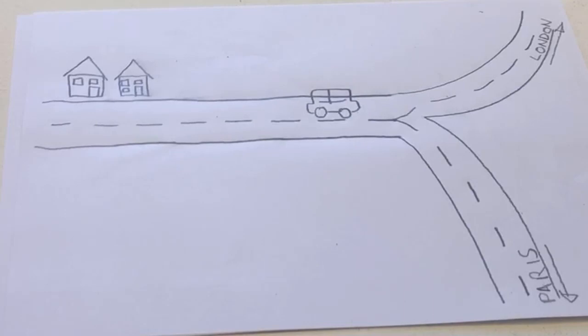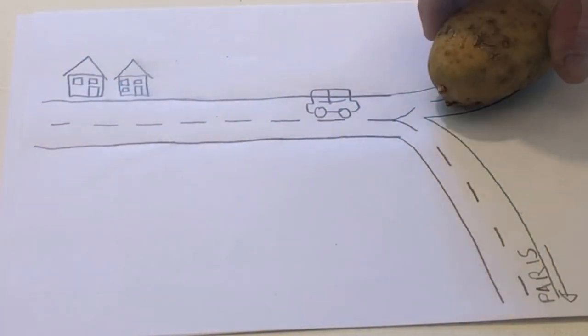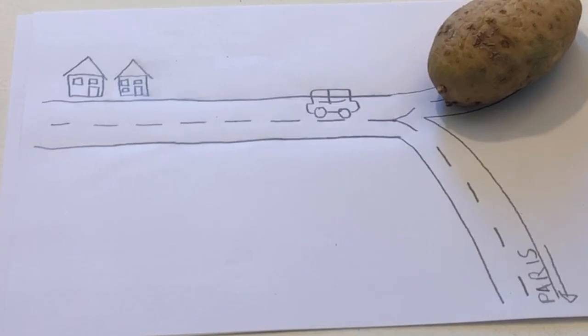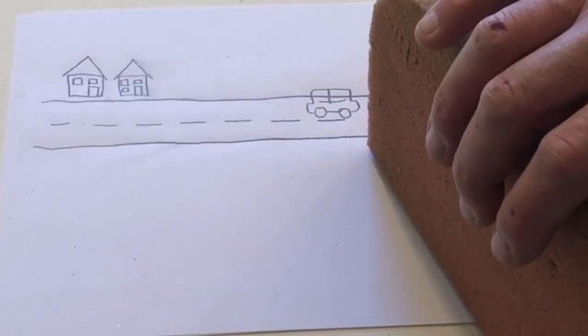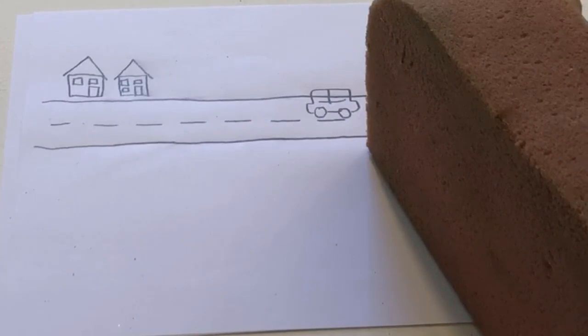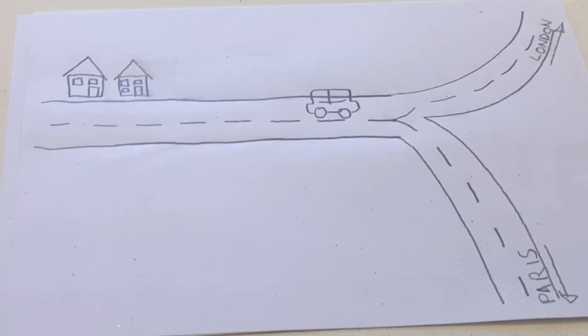Put the potato on the road that goes to London. Put the sponge on the road that goes to Paris. Remove the sponge and the potato. Touch the road that goes to London. Point to the road that goes to Paris.